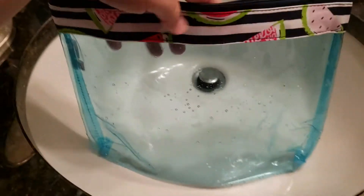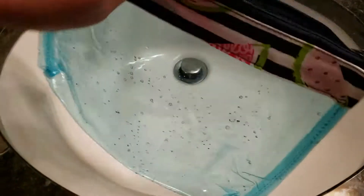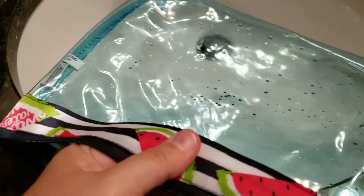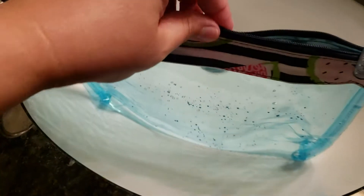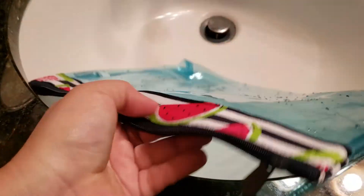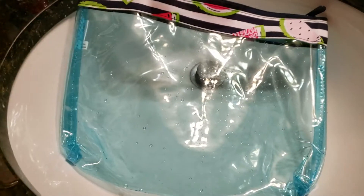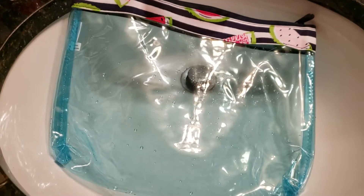I tried my best to avoid the zipper part. It did get wet up here, but I did not allow the water to go directly on top of the zipper, because obviously that would make the inside get wet. But it did work! Let me know what you think. This is still for sale in our online extra sale area. Thanks, bye!